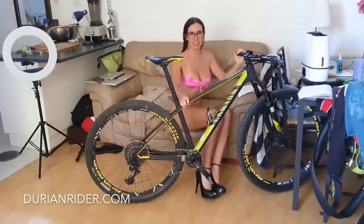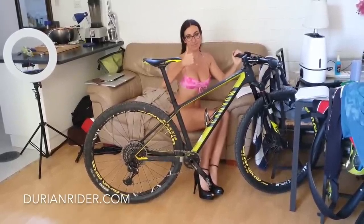If you like this style of intro and you want to see more, give it a thumbs up. Hey, how you going? G'day mate. Durenrider here from Adelaide, South Australia.